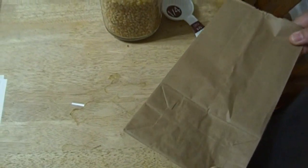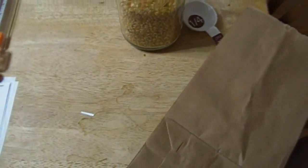So I thought, you know what, you air pop popcorn — why can't you just pop popcorn at home in the microwave without all that junk? The other day I was at the store and I picked up a package of lunch sacks.